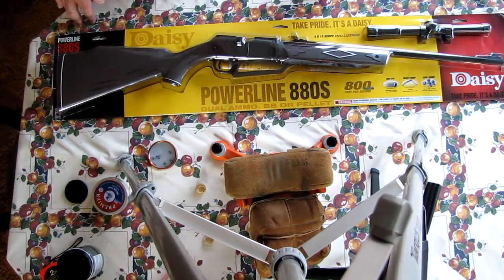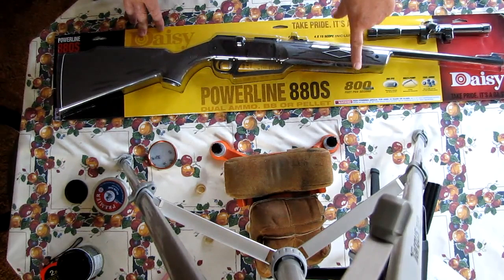Hi, Niseido 375 here. This is going to be a review, or a beginning review, on the Daisy Powerline 880S. There's a lot of good information on this blister pack, including the muzzle velocity. It's rated at 800 feet per second — I'll test that later with a chronograph.